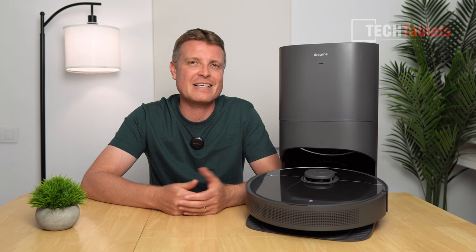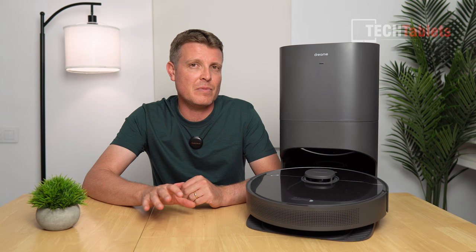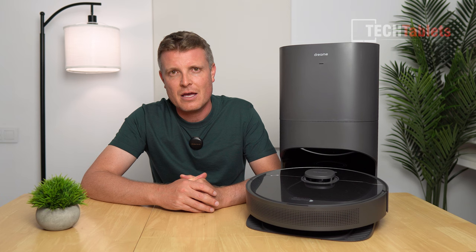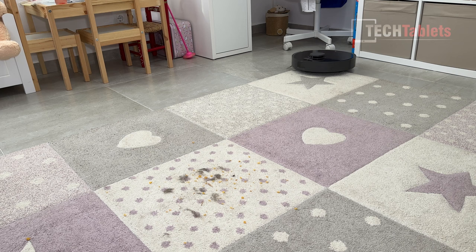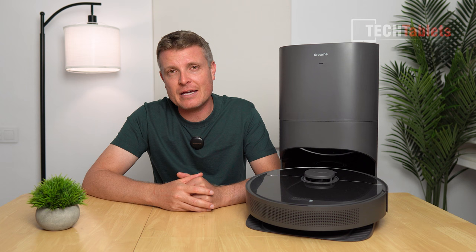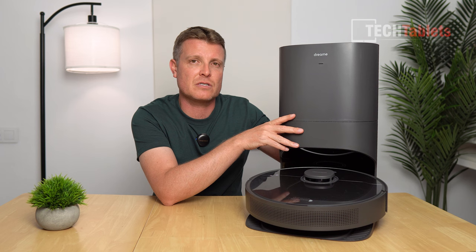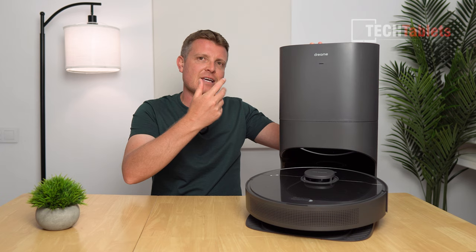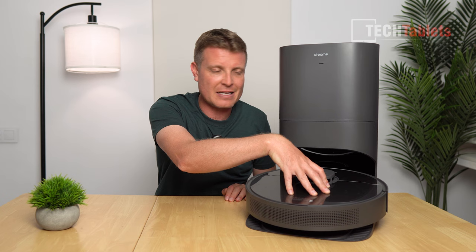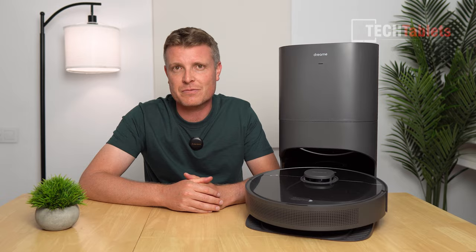In terms of noise, at the standard suction setting it's fairly quiet, and at the turbo 5,000 PA setting it reaches around 60 decibels maximum. Even louder is the auto-empty station, which uses Dreamy's dual-boost 1.0 system — simultaneously pushing and sucking to empty the 570-milliliter robot dustbin into the 4-liter compartment. Here's a sample of what to expect when it engages auto-empty mode.